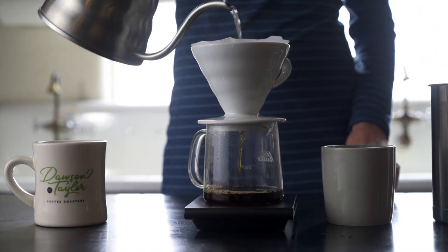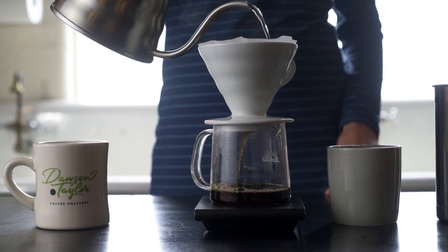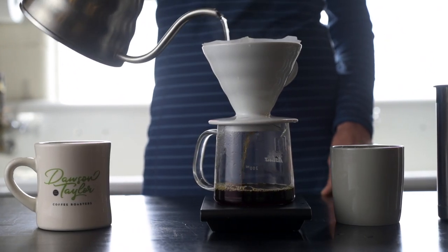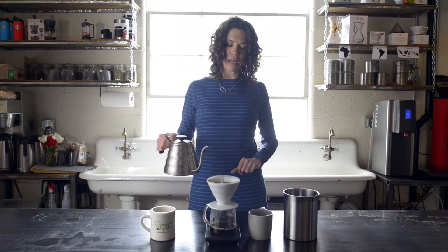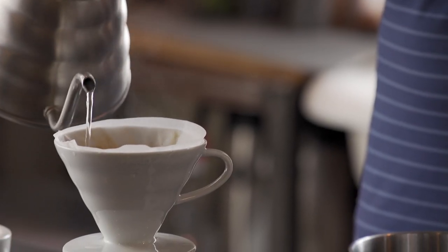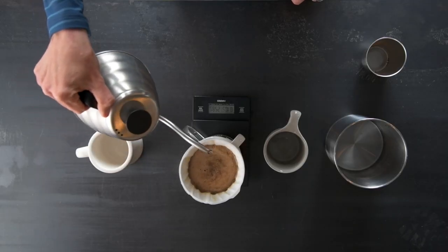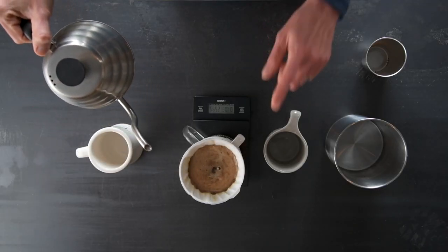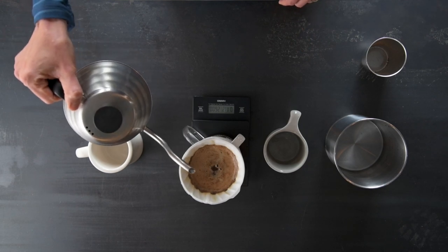You want to try to keep the water flow away from the actual filter. The way that the V60 is designed, the water will pass right by the coffee and not actually extract any coffee if you touch the filter. And you're just going to keep consistently pouring slowly over the grounds in circles, starting from the inside moving out until you get to 320 grams of water.